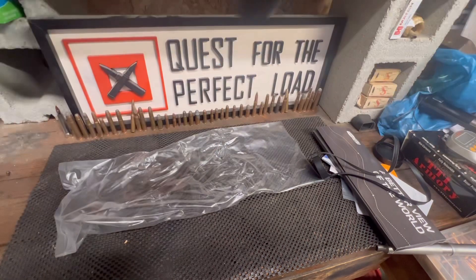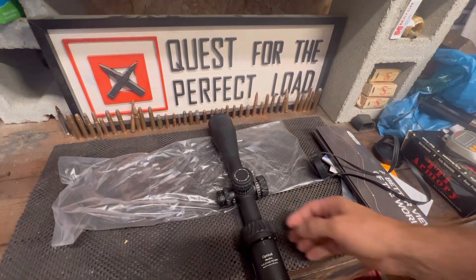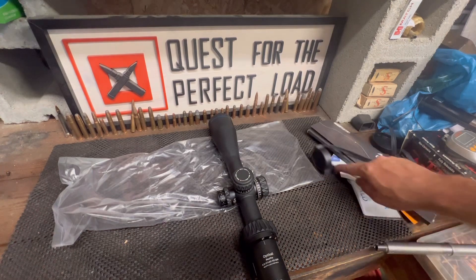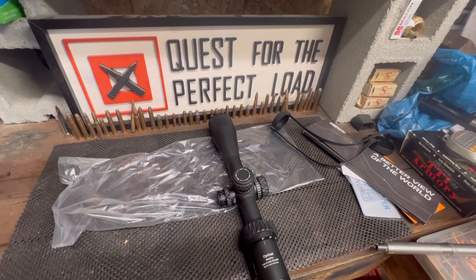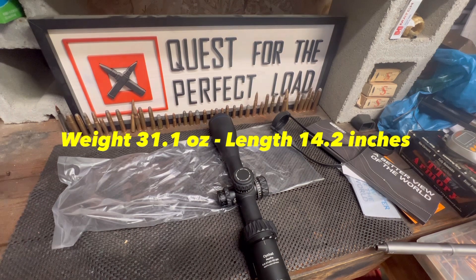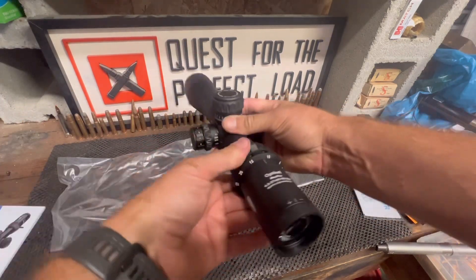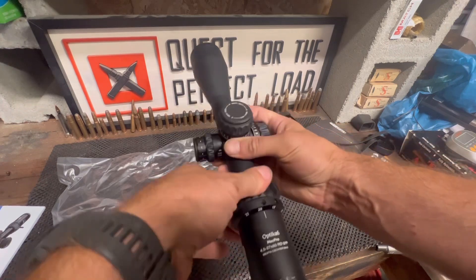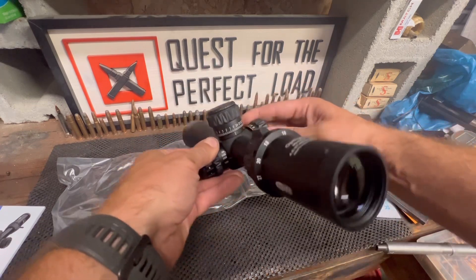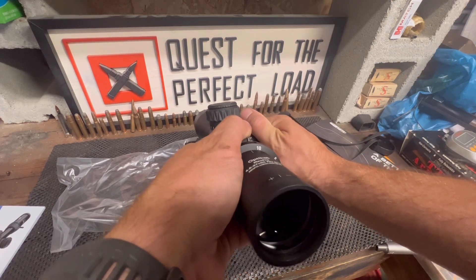Illuminated reticle — let's go ahead and throw a battery in there in a second. Man, this thing is nice. Let me check the owner's manual for the weight. I don't see the weight on the box, but I'll look it up and put it on the screen. It's 4.5-27x and man it moves so nice. It's got a rubbery grip which I really like — not all metal, so it's actually really nice. That's a really good click — you can feel it and hear it.